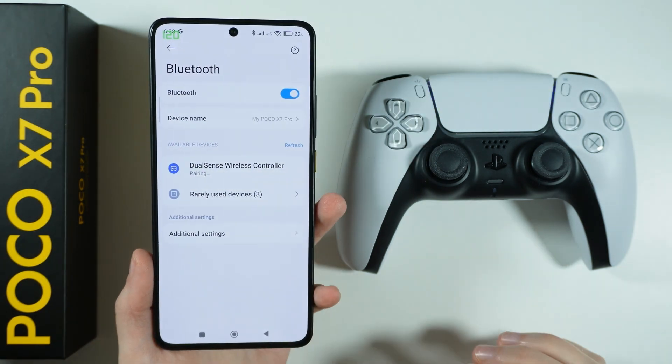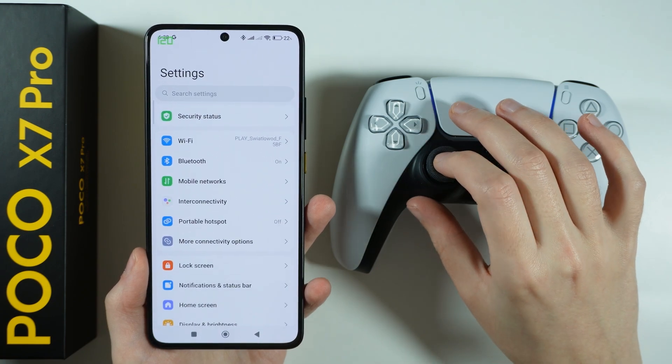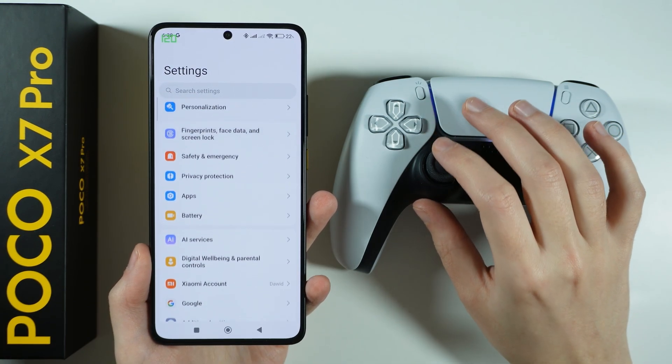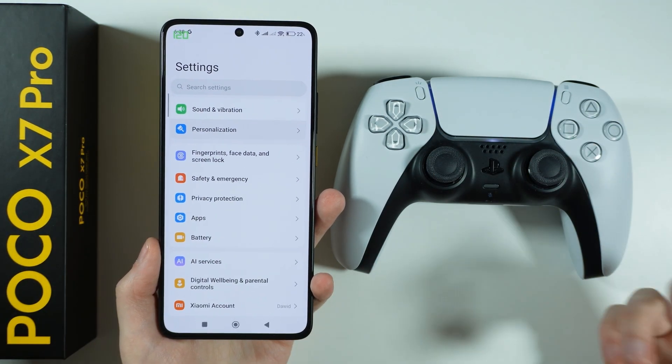And of course we choose to pair. We should be now connected. And indeed it does work — as you can see we can navigate in the menu by using our controller. And that's pretty much it, this is how we can connect wirelessly.